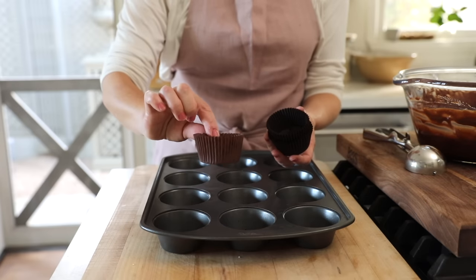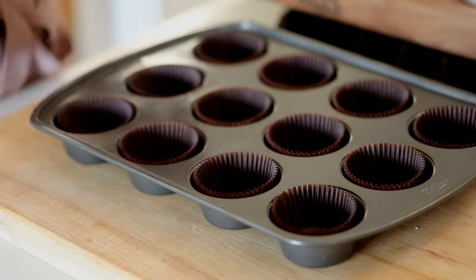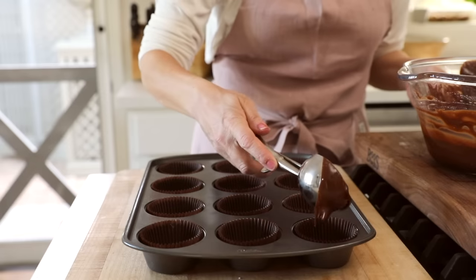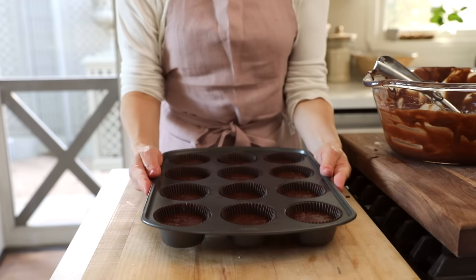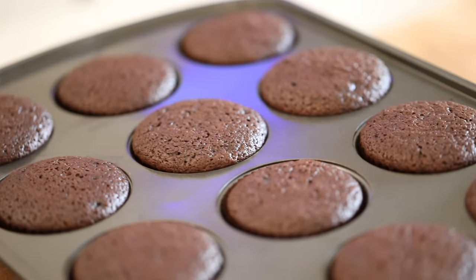For cupcake liners, I really like these dark brown parchment paper liners. I like them because they sort of disappear into the cupcakes once they're baked and they make that frosting really pop. Go ahead and fill the papers about three quarters of the way full, and then you wanna bake at 350 degrees Fahrenheit for about 18 minutes. Then allow them to cool completely before you attempt to frost them.